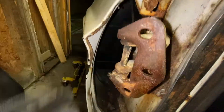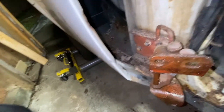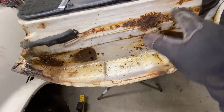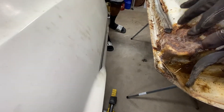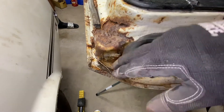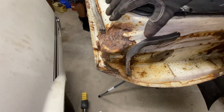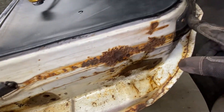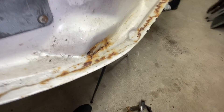Bolts up front — fenders are coming off here very soon. Let's take a look at this other door. Same deal as you can see: skin rust here. I think that's where water came down on these Mustangs after all those years and just settled right in there. This inner skin is going to have to be replaced where it was welded. On this side it looks pretty good.